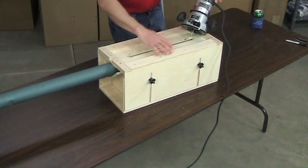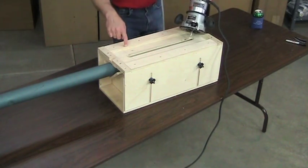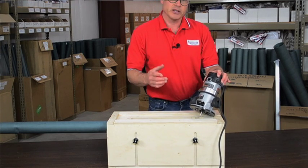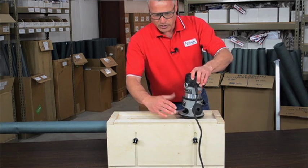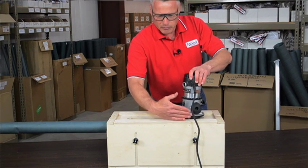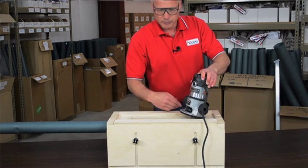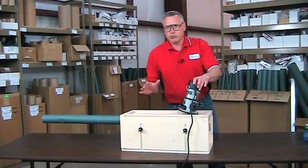These slots are adjustable. When you put it together, there are lines on the top board for different routers — the Porter Cable router and the DeWalt router. What you'll want to do is put your router in it first and then butt these boards right up against the edge, then screw them down. That way it's set up for your particular router.